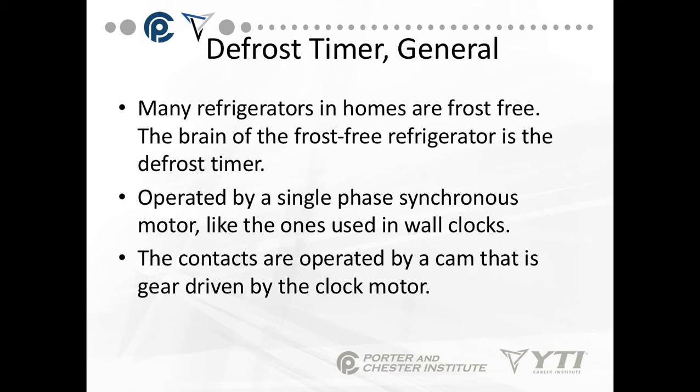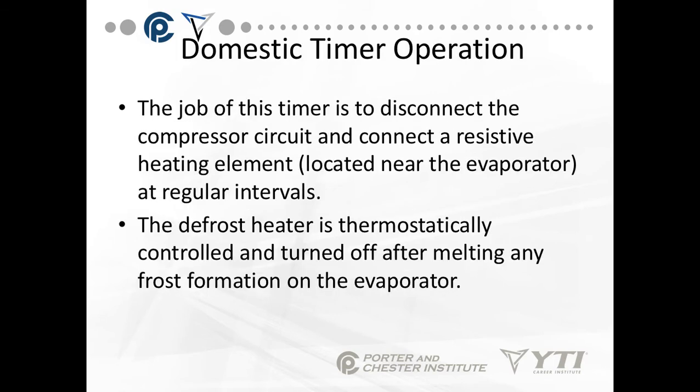The brain of the frost-free refrigerator is considered the defrost timer. It's operated by a single-phase synchronous motor — in other words, a continuous running motor that stays at a steady speed, almost like the one used in electric wall clocks. The contacts are operated by a cam — a gear that's driven by the clock motor. The job of the timer is to disconnect the compressor circuit and connect a resistive heating element, i.e., electric defrost, located near the evaporator at regular intervals.